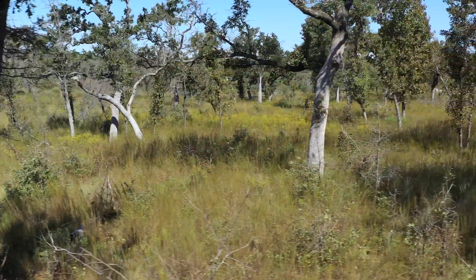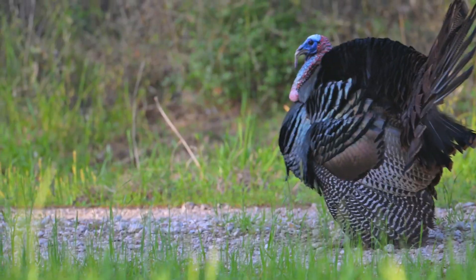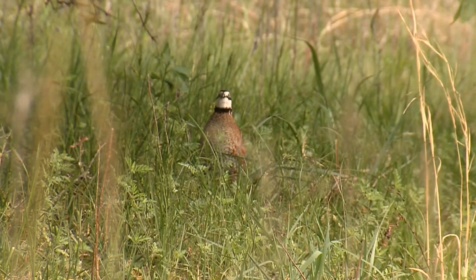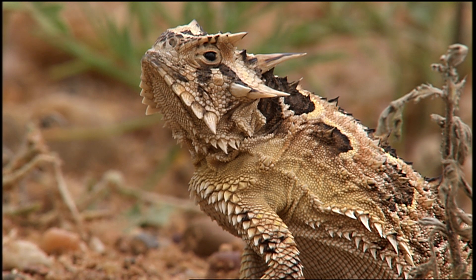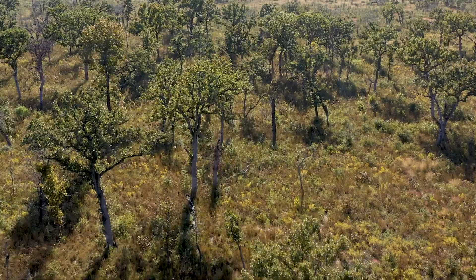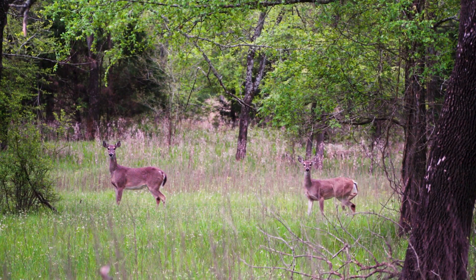The post oak savannah historically supported a very diverse community of plants and animals. Wild turkeys, bobwhite quail, and Texas horned lizards all used to be very common here. When the system was a mix of prairies and woodlands, it supported more wildlife than it does today.